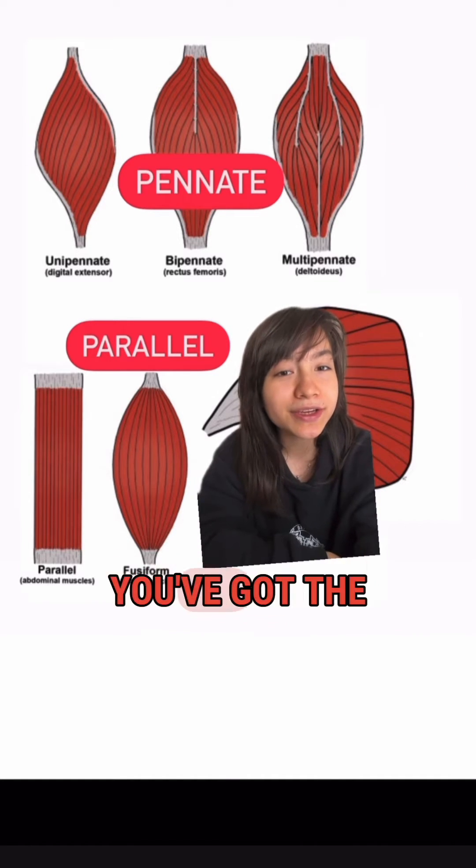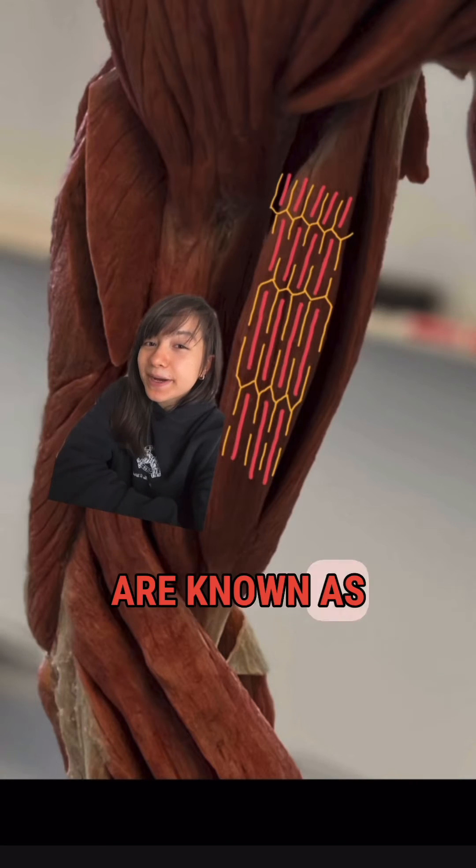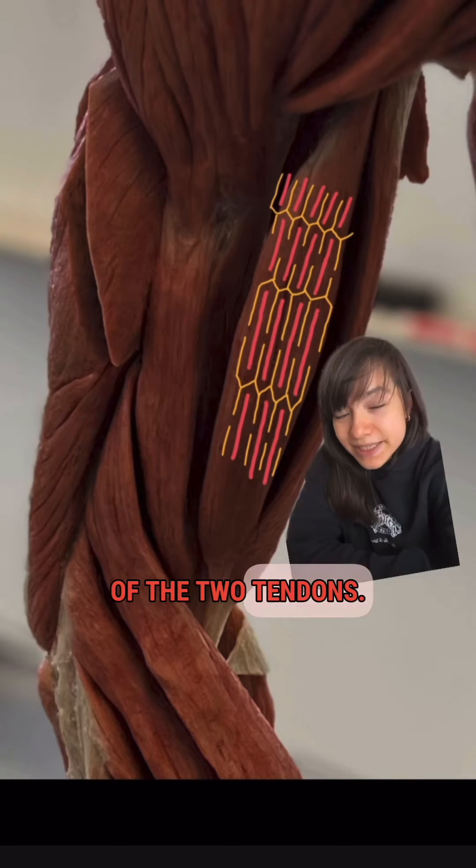First, let's talk about the parallel designs: the non-fusiform, purely parallel, or the fusiform. Muscles like your biceps are known as parallel because sarcomeres or muscle fibers are stacked up and down the length of the muscle in the direction of the two tendons — basically, sarcomeres are parallel.